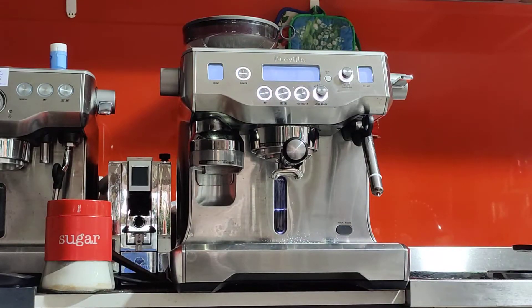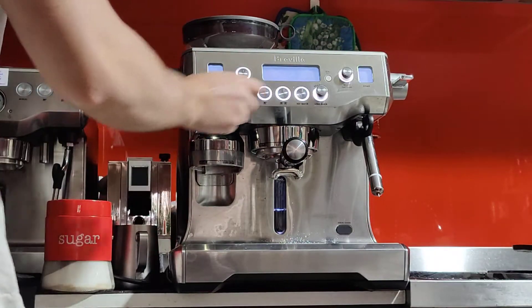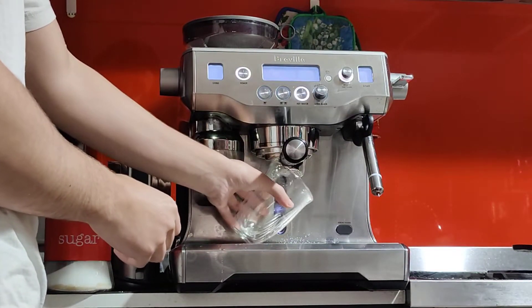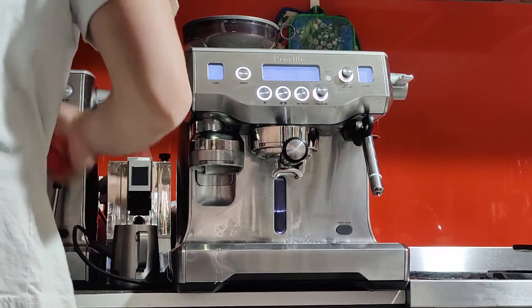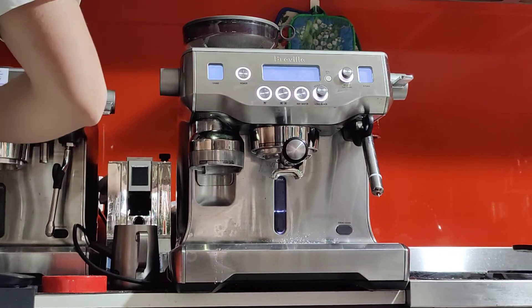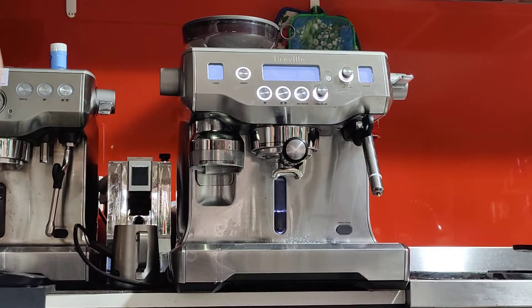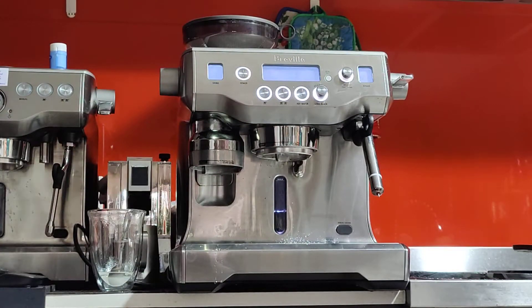The hot water tap works. I like to add a little bit of hot water to the bottom of my cup because I add sugar to my coffee — with the hot water it dissolves better, so I do that every day. Now I'm going to take out the portafilter, make sure it's dry, grab a tissue and dry it.